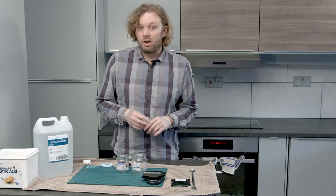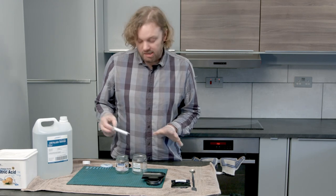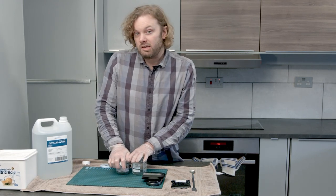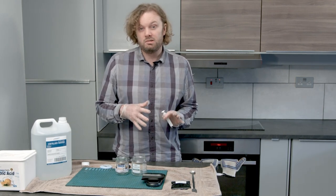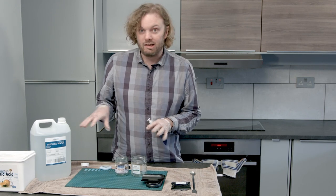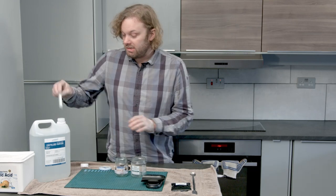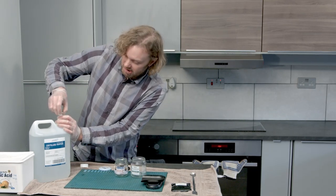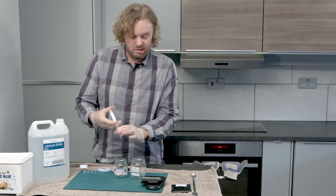While the salted paper is drying, mix up the silver nitrate solution. You'll need two containers, each with 50 milliliters of distilled water. Silver nitrate is very sensitive to contamination, so you need the cleanest water you can find — 50 milliliters of distilled water in each jam jar, which of course should be thoroughly cleaned out.